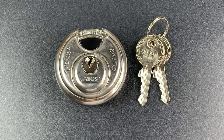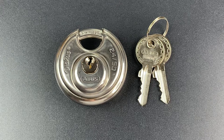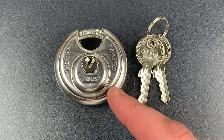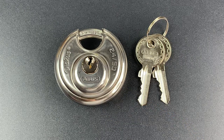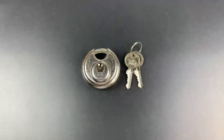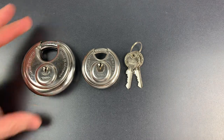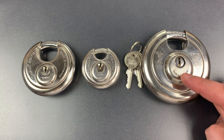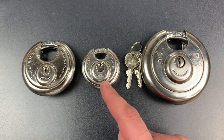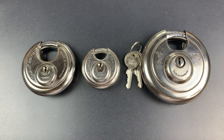This is the Lockpicking Lawyer, and what I have for you today is the tiniest of the ABUS line of Discus padlocks — the model 24IB50. It's worth taking a moment to compare the size of this to the other Discus products. Here we have the standard size at 70mm, and over here is the largest Discus lock made at 90mm. This 2450 is quite a bit smaller and therefore a different product when it comes to its applications.